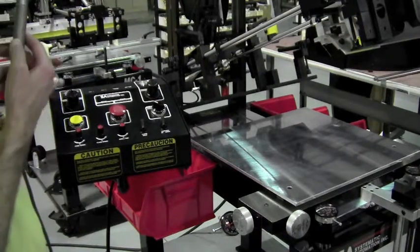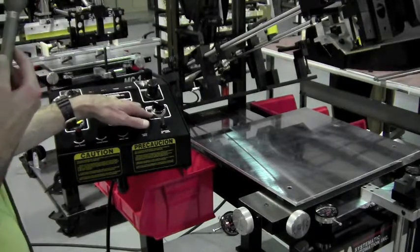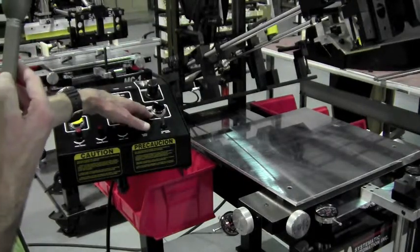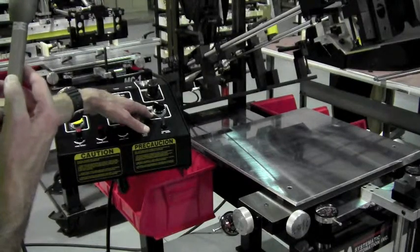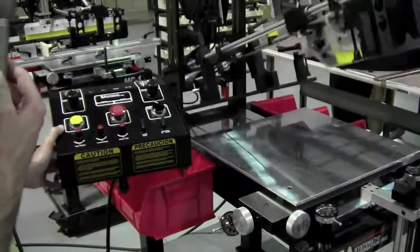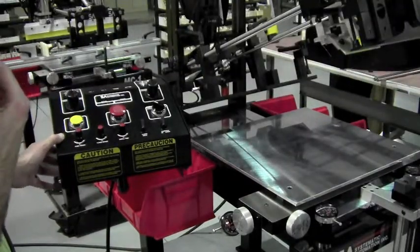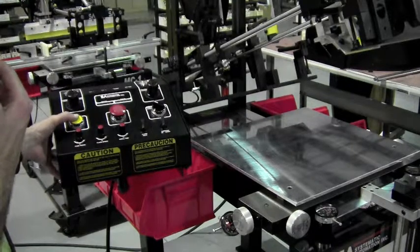On the control box is the single cycle / auto cycle switch. In single cycle, the machine will go through one full print cycle when the foot pedal is compressed. You can also cycle the machine using the single cycle button on the machine instead of the foot pedal.